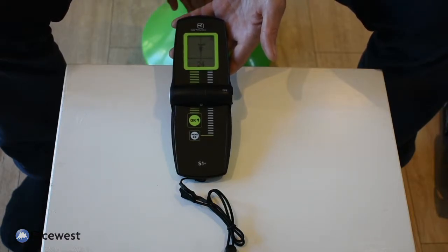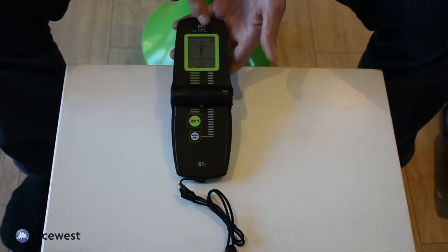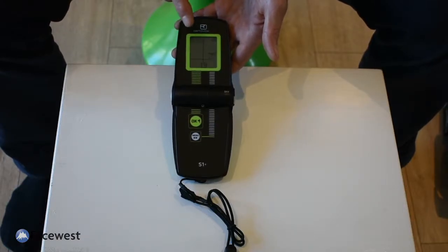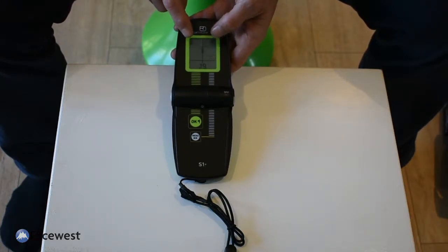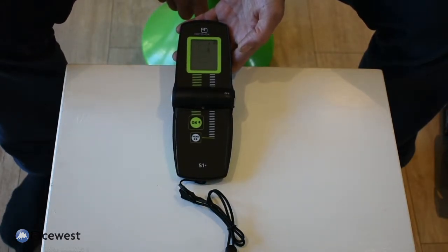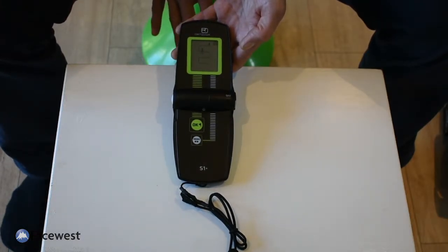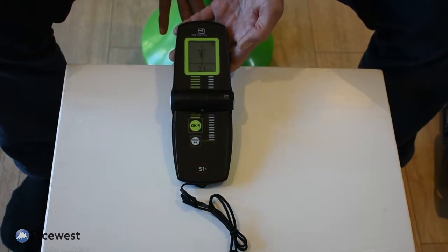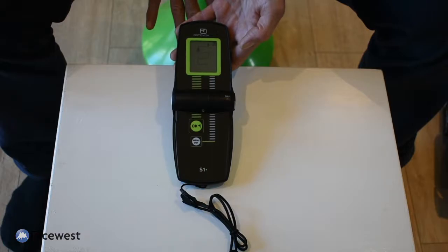The S1 Plus is the only transceiver that not only displays the fact that it's receiving other signals — up to four — but it also guides you to the strongest signal while displaying the relative position of the other transceivers on the screen. So while other models will tell you there are more signals to be found, the S1 Plus will actually show you where they are at the moment as well.